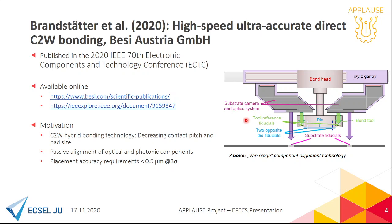After the component pick, the die and the tool reference fiducials are measured by a camera system from below. The machine then knows the exact die position with respect to the tool reference fiducial. It can now move the die over the bonding position, where the periscopes allow seeing the substrate fiducials and the tool reference fiducials at the same time. This enables a continuous control of the component's position during the entire bonding process.